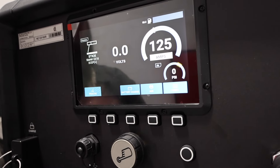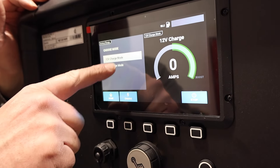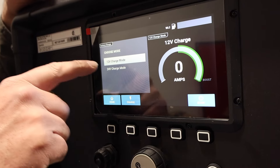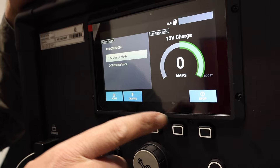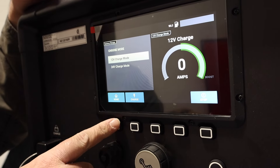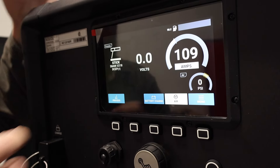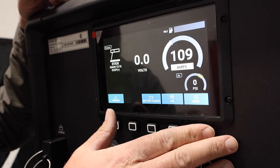If we go into the battery charge, we can jump or charge 12-volt or 24-volt systems. It's going to tell us how much we're putting out, which is pretty sweet. We'll go back and go to air. Now the air light comes on, but the engine is not on, so the air compressor won't run. I'll show you the air compressor here in just a second.